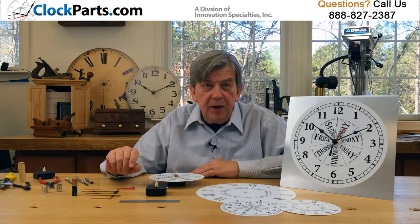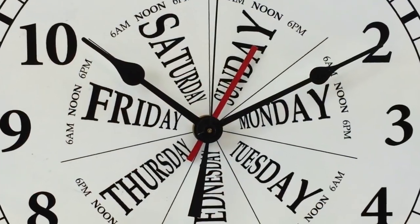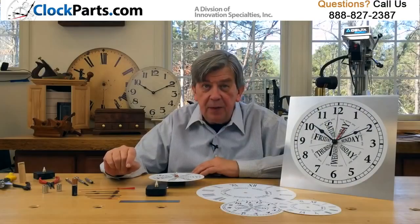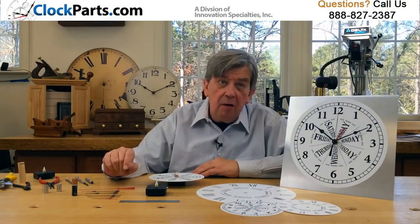The movement price includes a very visible red day of the week hand and your choice of two different pairs of black press-on hour and minute hands. Second hands are optional.